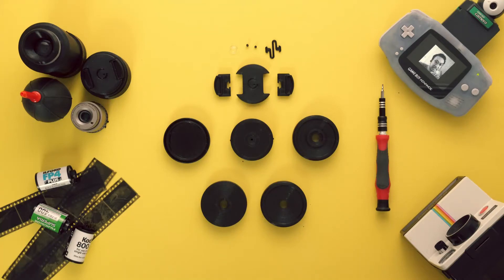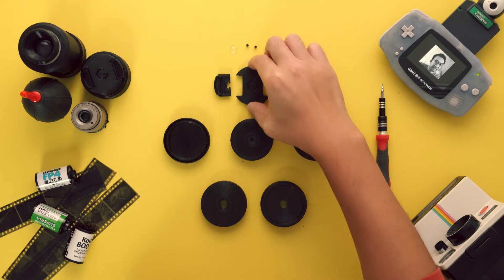Today we're going to be assembling the Kodak Funsaver lens adapter. First, we'll assemble the lens cap.